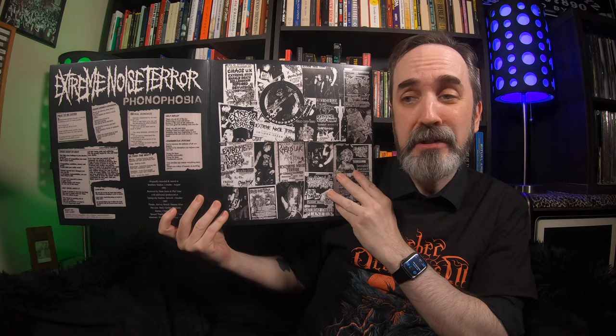Next up is a reissue for Extreme Noise Terror — this is Phonophobia, which originally came out in 1992. One big claim to fame is that drummer Mick Harris was once in the band; he later went on to Napalm Death and then to Scorn — though he's not on this record. This band is basically a crust punk band. If you like the first two Napalm Death albums you'll probably dig this. This is partially the original record — all the studio tracks are here — but record two has live tracks.